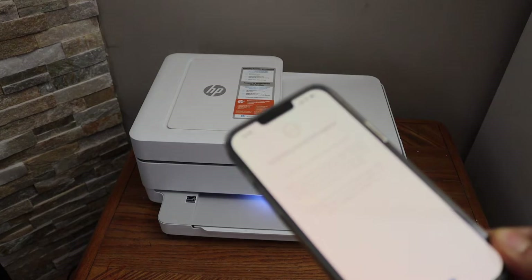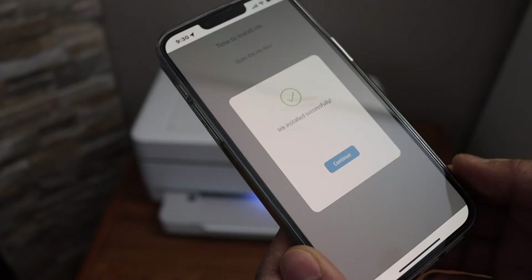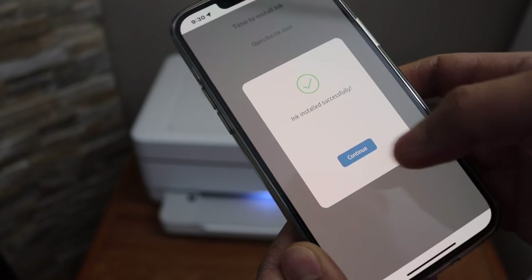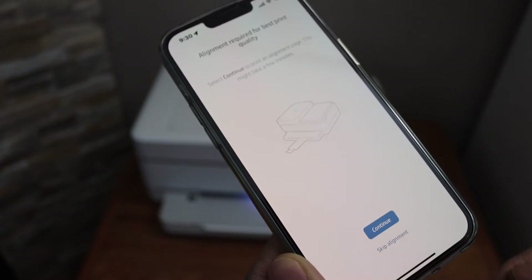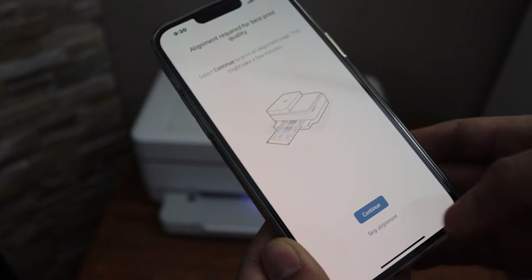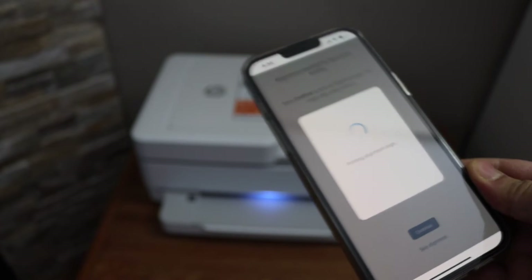On the HP Smart app the cartridge status will show up. If you get any error, click Retry. Once you get a message that it is installed successfully, click Continue. It will then ask you to do the printer alignment — click Yes and Continue.